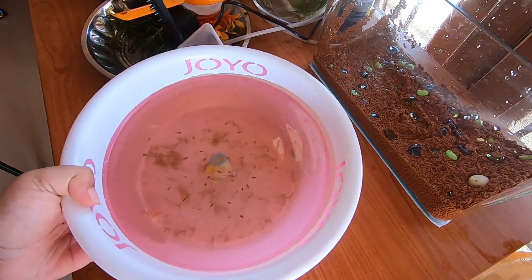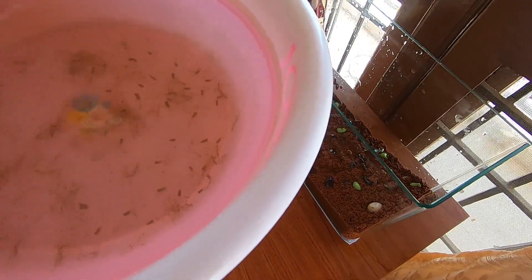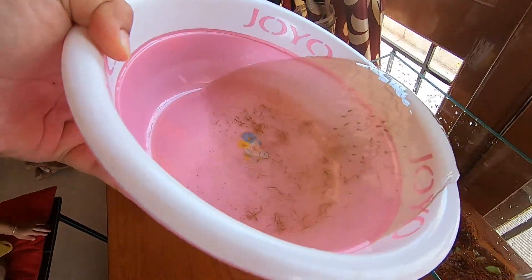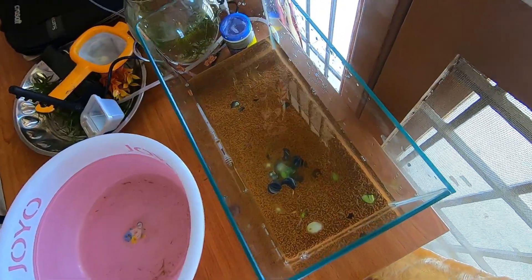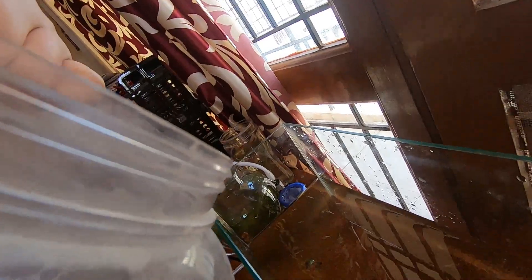Now I'm putting the fish back into the fish tank. Now I'm pouring fresh water into the fish tank.